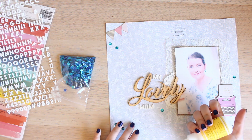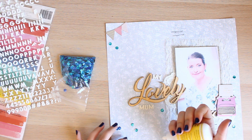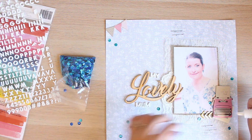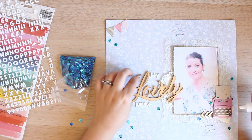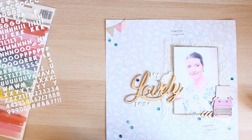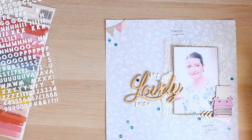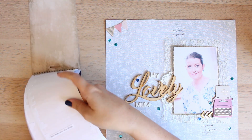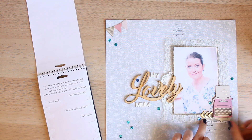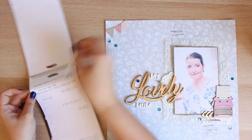I replaced enamel dots with sequins mainly because of the price of enamel dots recently — all of a sudden they seem to have rocketed in price. So I end up adding just a tiny bit of glitz here, there, and everywhere with some sequins, and to finish off the layout I use my tiny word stickers which are a godsend.